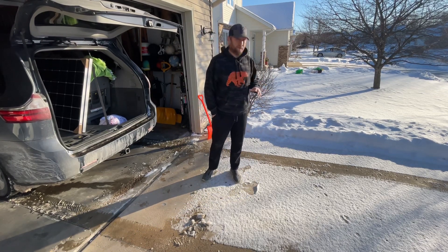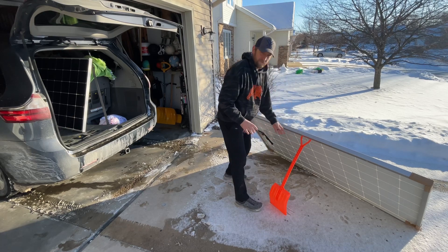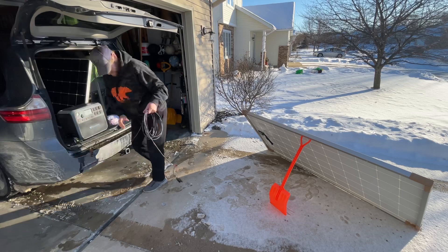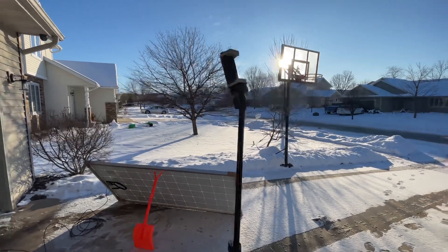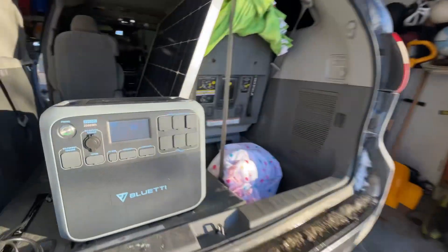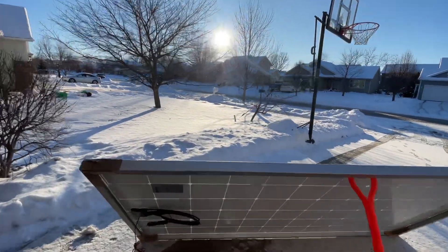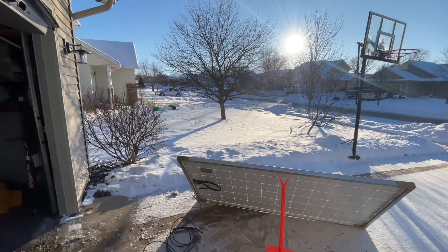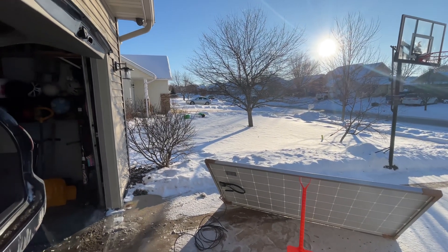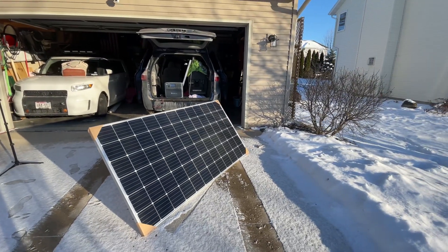That is definitely not OSHA certified. You can see the sun is pretty low in the sky but jumping around 108 watts. In season with full sun I bet it'll do all right. Man, that's a big panel.